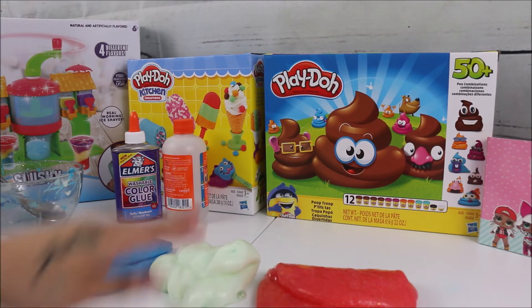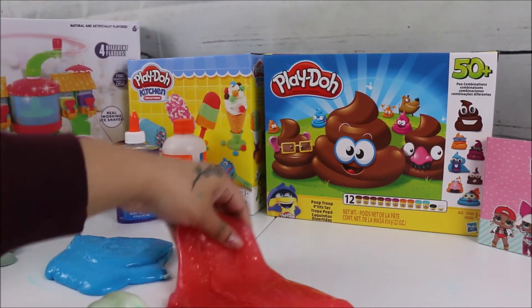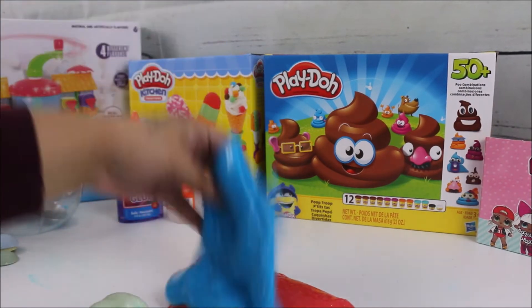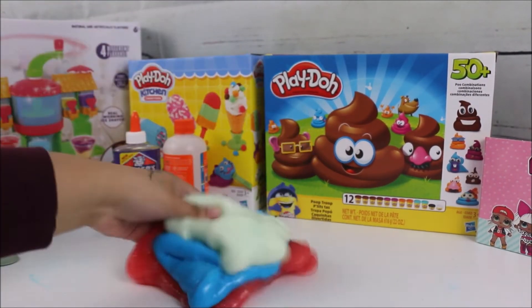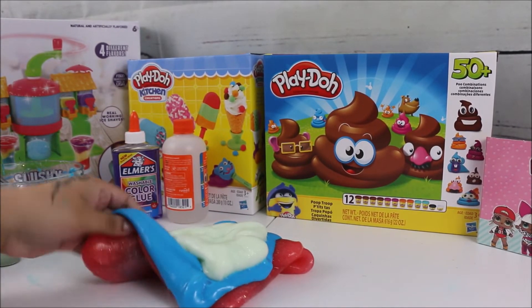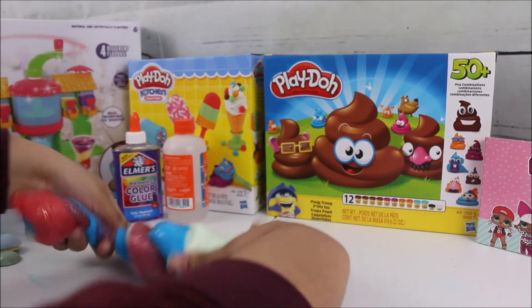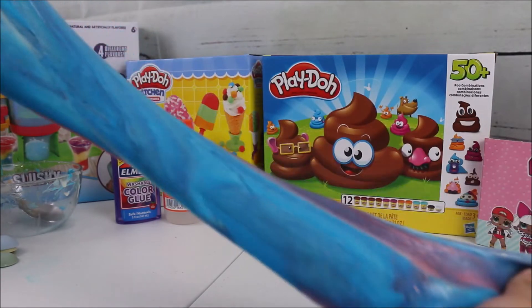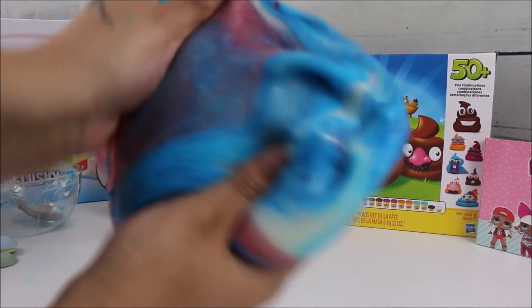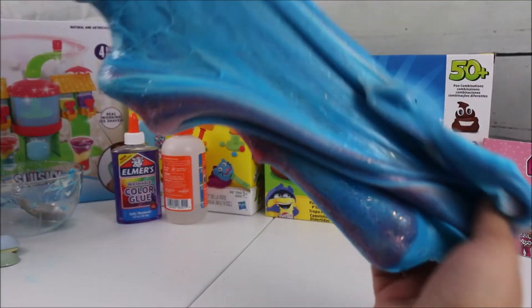Now I'm going to put all three slimes on top of one another and start twisting and kneading them together. Here is the final slime — it's amazing! I can't even describe how awesome this is.